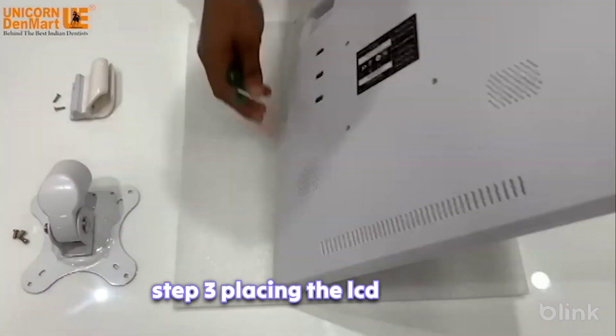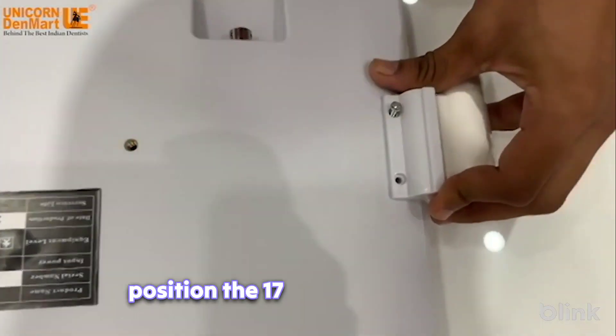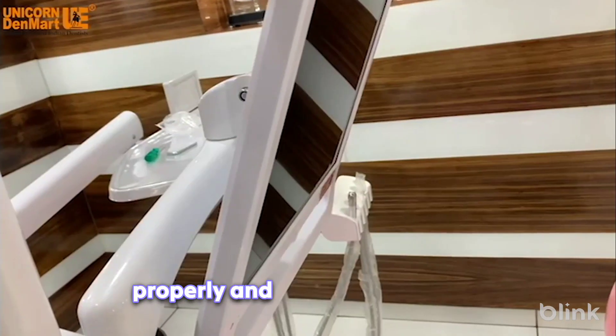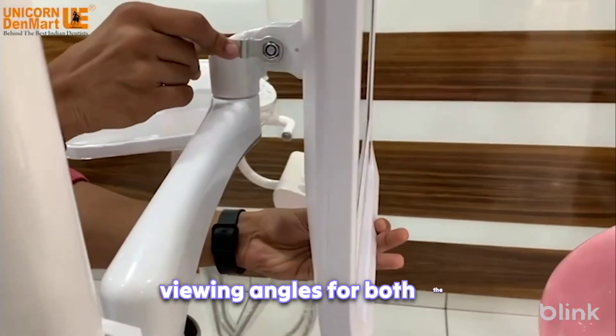Step 3: Placing the LCD display. Position the 17-inch LCD display on the display holder. Make sure the display is aligned properly and offers comfortable viewing angles for both the dentist and the patient.